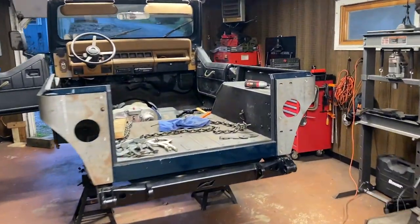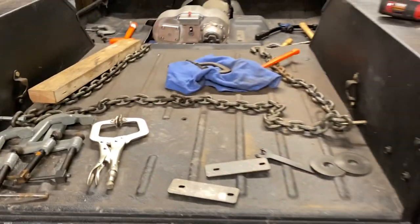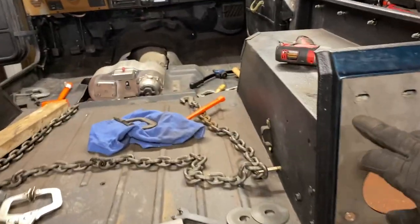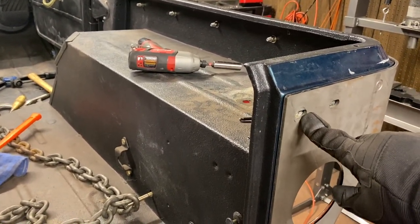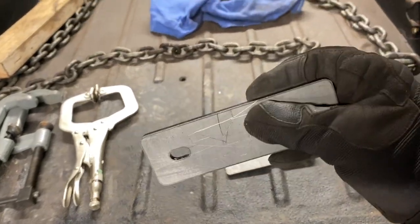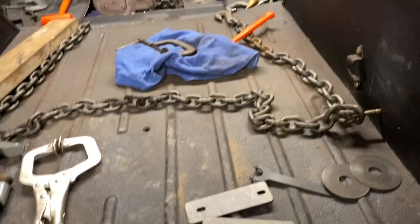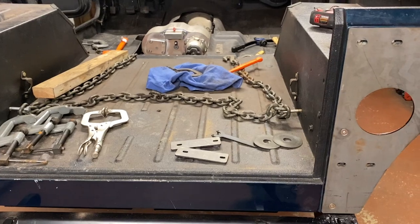Those plates are spacers for the door. When you put your corner armor on it spaces out your hinge by three sixteenths of an inch because this is three sixteenths inch steel. So what these plates will do is they'll go under the hinges on the door side and space the hinge out that way — that way the hinge stays even. We'll do that real quick and get the door back on.